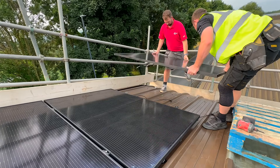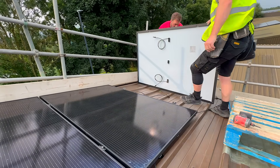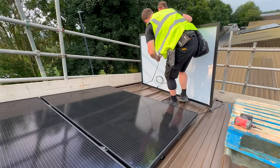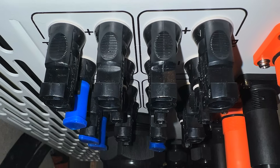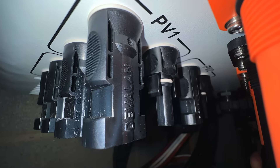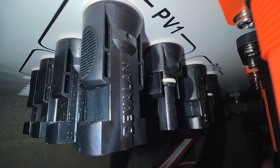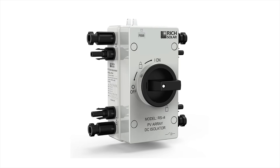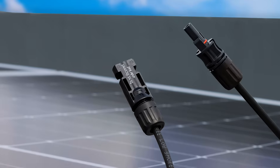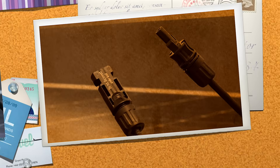The connectors shown here are commonly referred to as free connectors, which are attached to the cables of solar panels and the home run wiring from the inverter location. Additionally, you will find chassis-mounted versions that are directly installed on solar inverters, as well as various combiner boxes and pre-assembled solar isolators.